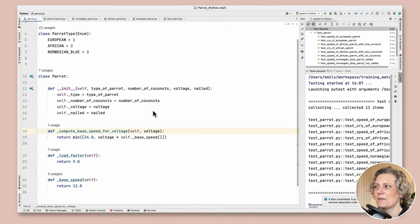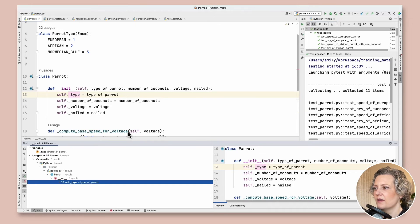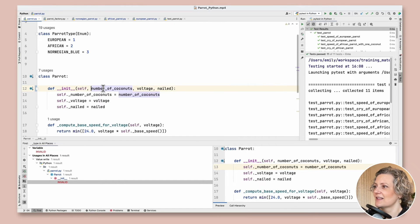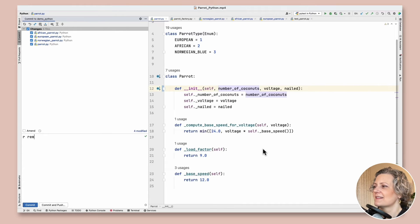This base class is looking much smaller now and I got rid of all those match statements. Looking at the type member variable in particular — it's only being used here. The type is redundant because we're using polymorphism to switch behavior depending on the subtype. So I'm going to remove it, and the IDE helpfully tells me the argument to the constructor is now also unnecessary, so let's remove that too. Let's commit: 'Removed unused type_of_parrot member variable.'